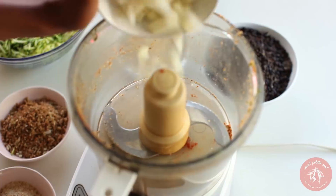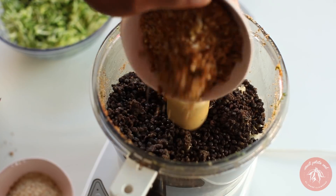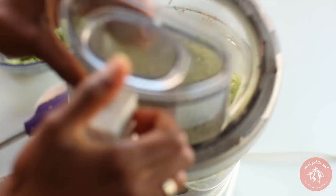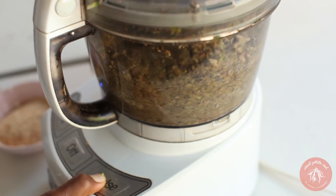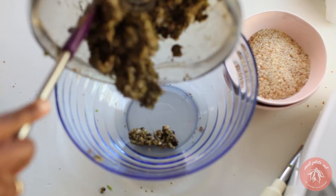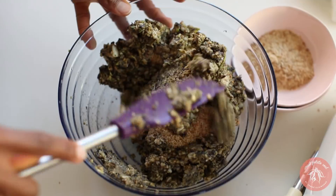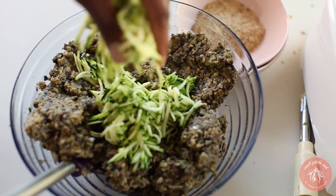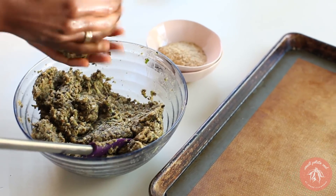Now add onions, brown rice, and lentils, along with the sunflower spice mix and three-quarters of the zucchini back into the food processor. Blend until you've got a thick batter. Transfer to a mixing bowl and stir in a half cup of breadcrumbs and the remaining zucchini. Form into patties and coat in breadcrumbs.